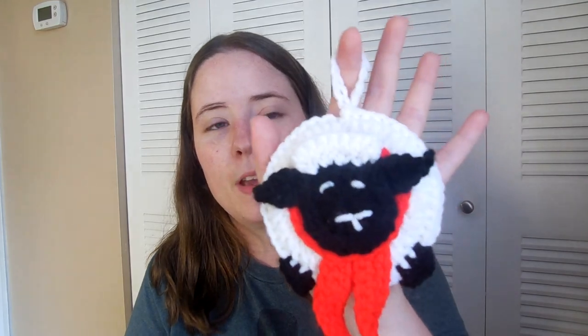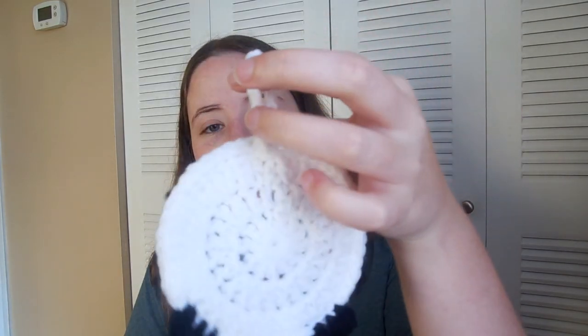Next is the Christmas ornament category. I love this ornament — I'm going to hang it on my tree this year and I'd like to make a bunch of them. It's the Festive Sheep Ornament by Jennifer Dickerson, and it's free on Ravelry. It's just a little sheep with a circle on the back to hide all the sewing-in parts.